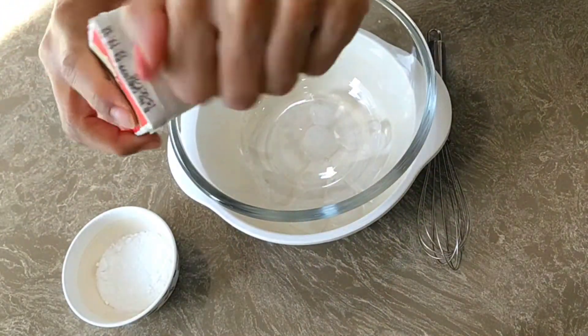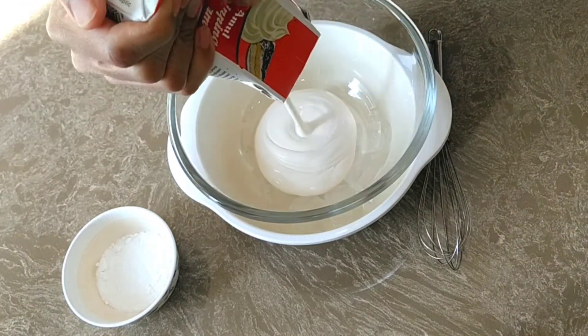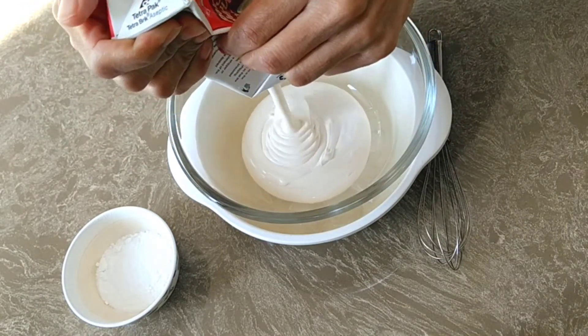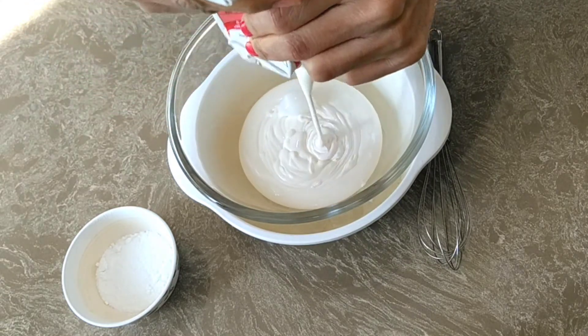Now we will pour the whipping cream into our mixing bowl. You can see the cream is quite heavy — it contains 30% fat.